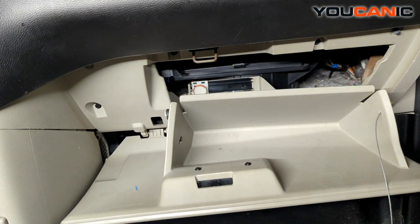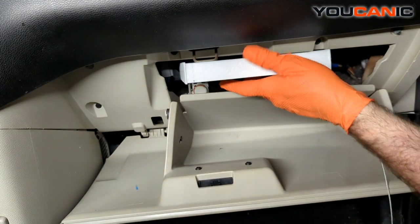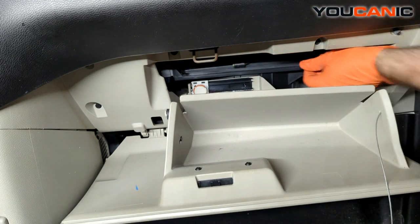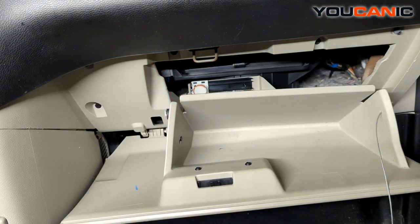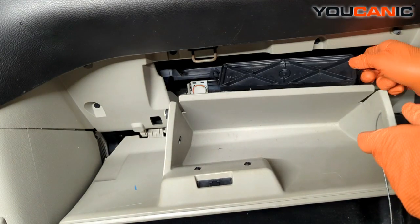All right, now we're ready to open up our new filter, get it out of its packaging, and slide it into place. If it has an arrow on it — which this one didn't — the arrow would point down because that's the direction the air flows.